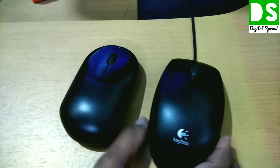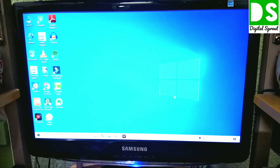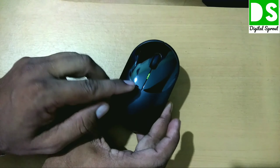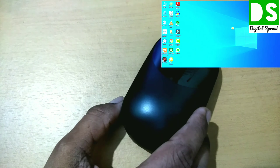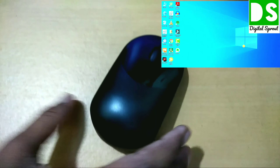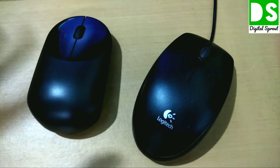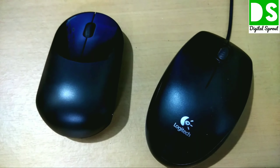I already have a Logitech white mouse working on this screen for comparison. Now I switch on the MI mouse — you can see the green light is already glowing, meaning it is working. The movement is very fast and smooth — you can see the cursor movement on screen. Compared to the Logitech mouse, this one is smaller. It works very well and I have seen it works from a longer distance effortlessly and without any lag.